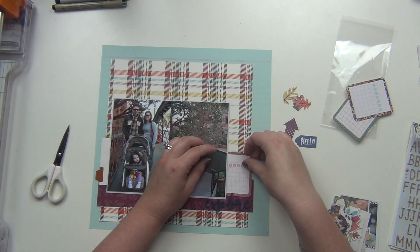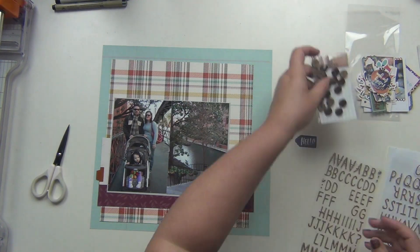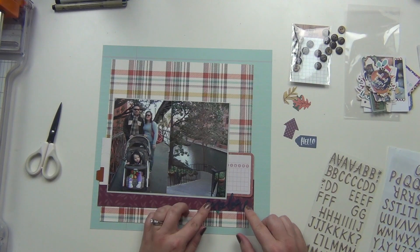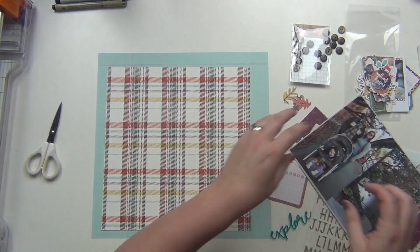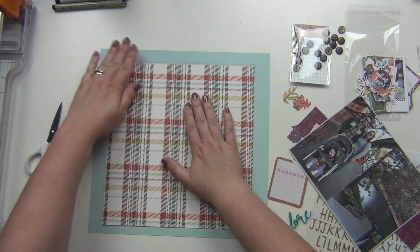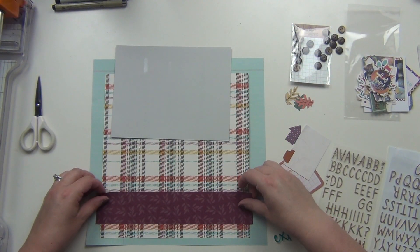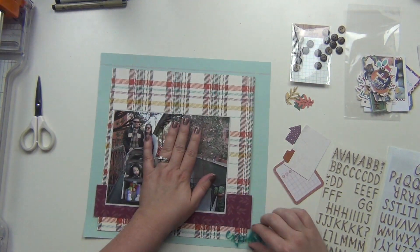I knew I wanted to use this little 'Explore' acrylic piece because we were exploring the Riverwalk, so that goes really nicely. I pulled a couple of die cuts — I have that little calendar that I'm going to use for my journaling and then a couple of little pieces here and there that I'll talk about more when I put them down.